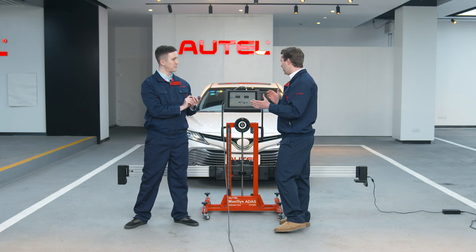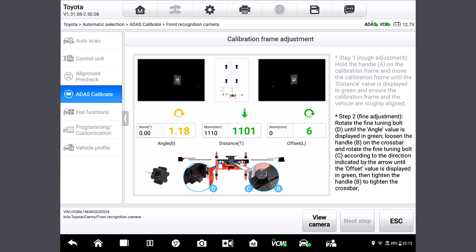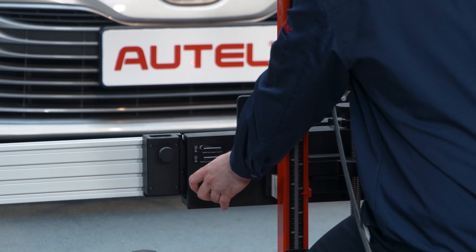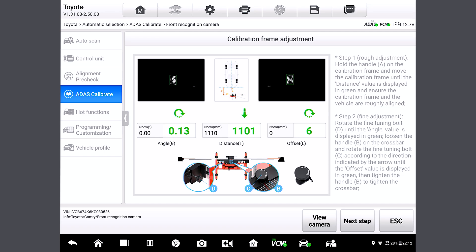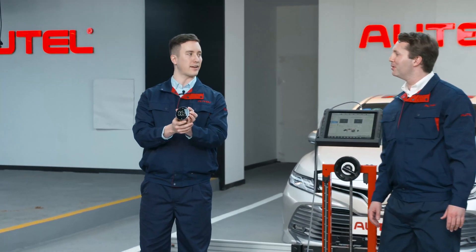All right. Tell me when to go. Begin in three, two, one. And 23 seconds.